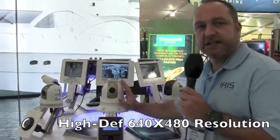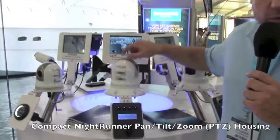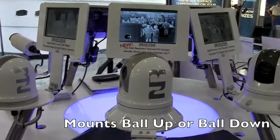in a really small compact 6-inch PTZ housing. It spins through 360 degrees continuously and it has a 200 degree tilt range. Let's take a look through the thermal features.